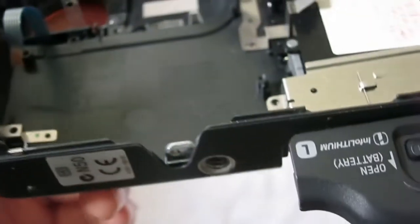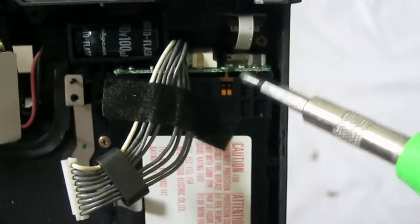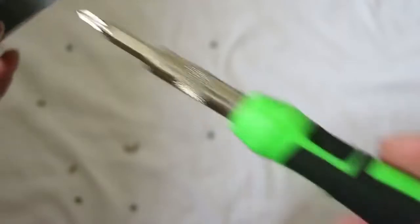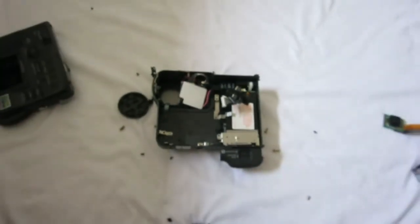These two terminals are for the flash capacitor — pretty modular, I must say. And this is just the power management board for the L-size battery. That's it, thanks for watching.